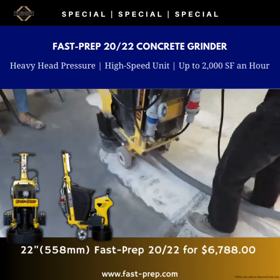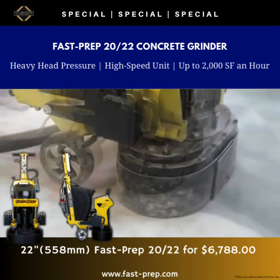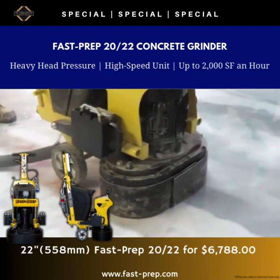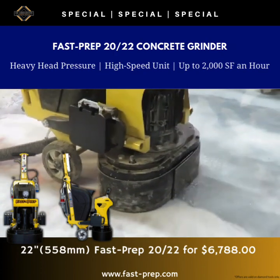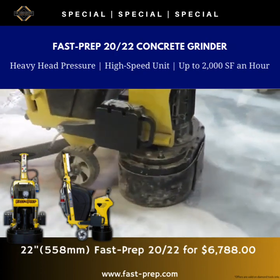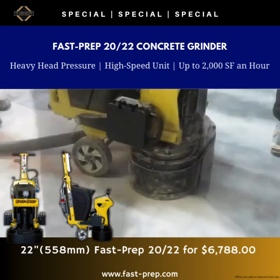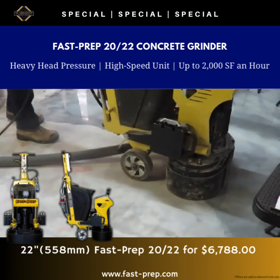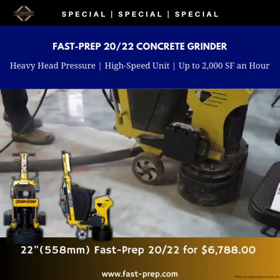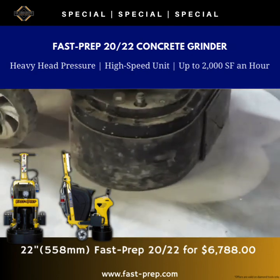When it comes to costs, we've positioned it just right — you get value without breaking the bank. For coating removal, hard concrete prepping, or heavy stock removal, the Fast Prep 2022 gets it done efficiently. It's not just about speed, but also about quality of work; it ensures a clean, even grind every time. With years of experience in the industry, we've crafted a machine that simply works well — no frills, just solid performance. For more information, message me now.